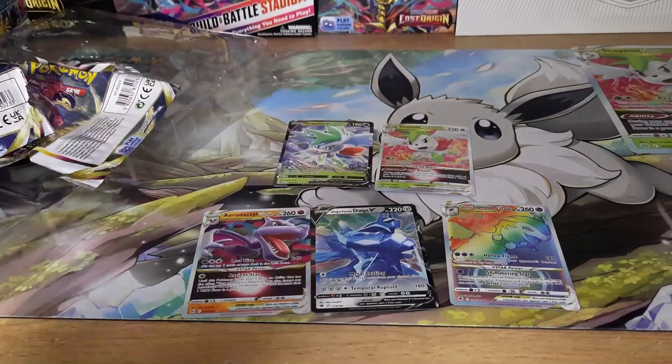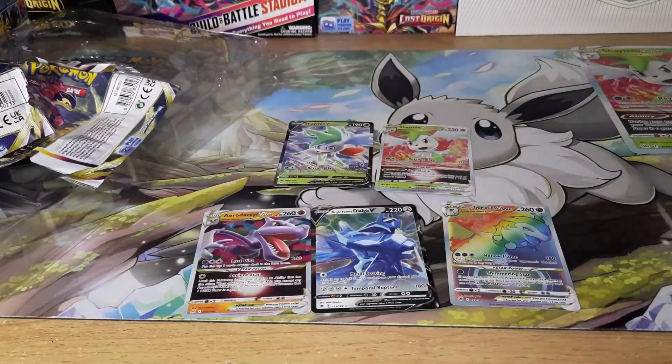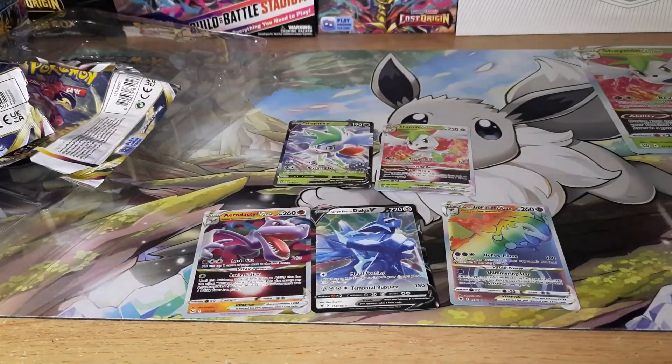Out of eight packs this is what you're looking at: three pulls, plus the two promo cards. Eight packs with three pulls means you missed five times. No Trainer Gallery cards of course — but I guess not bad for a $34 product.